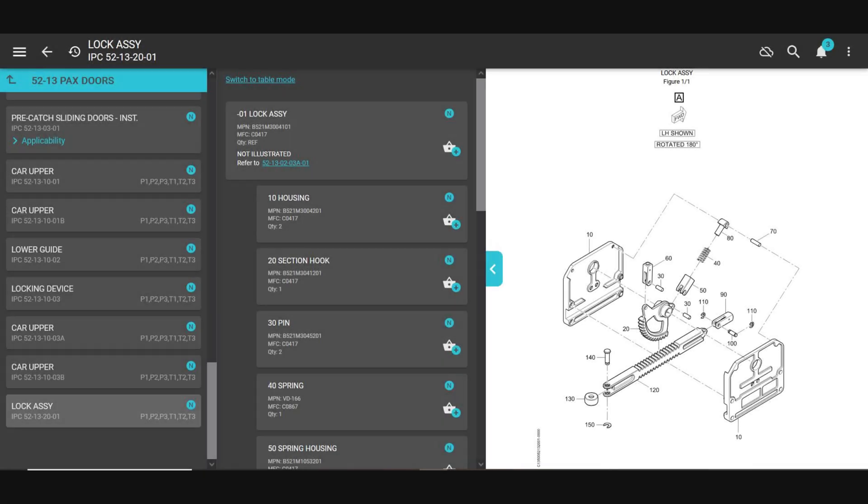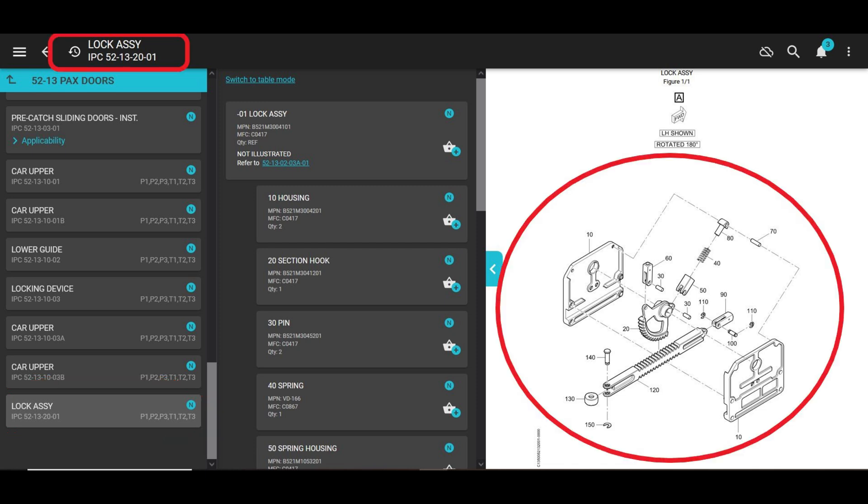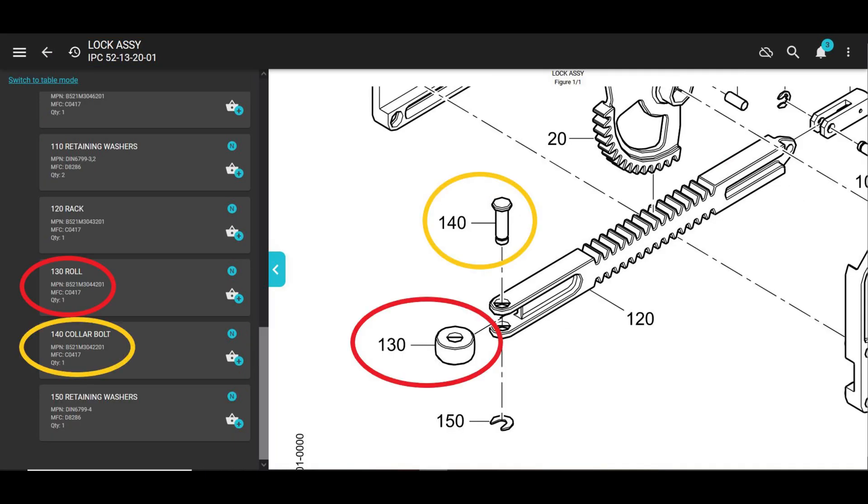You'll find these parts under the passenger doors section, which is 52-13, and if you scroll all the way down it's the lock assembly at the very bottom. This is in the EC135 IPC and it's 52-13-20-01. If you zoom in, it has the roll, the collar bolt, and the lock washer all there with the part numbers — pretty easy to get to.